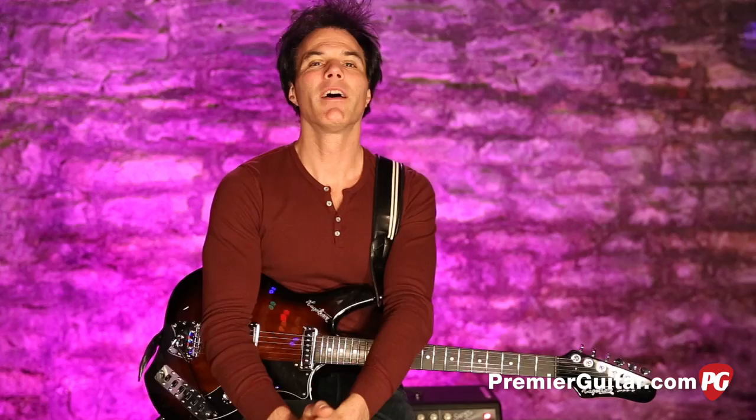Hey, this is John Bollinger with Premiere Guitar. Today we're doing a review demo of the Impala by Heggstrom Guitars. This guitar was first introduced in 1963, and it's back and better than ever, with some of the throwback technology and some brand new things that make it more practical and usable for today's applications.